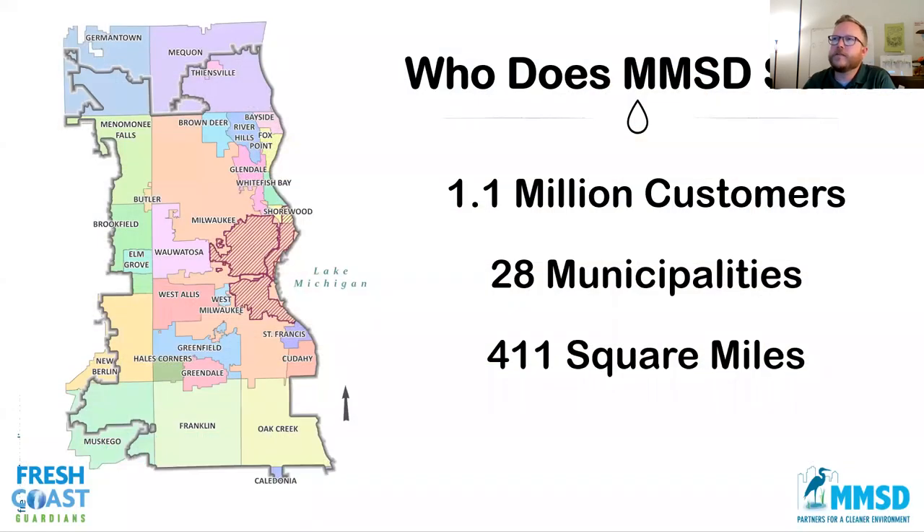This is our service area, shown by the gray boundary here. That's Milwaukee County minus South Milwaukee and then some outlying suburbs. We serve over 1 million customers across all these municipalities, and that's over 400 square miles.